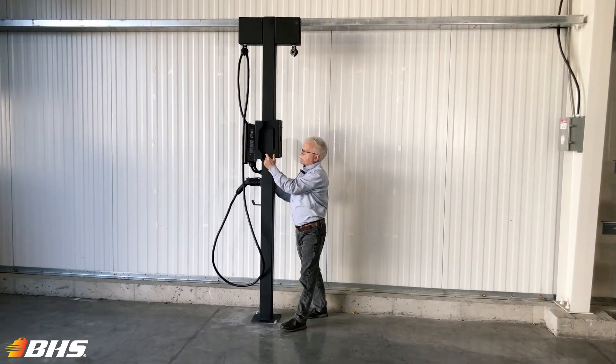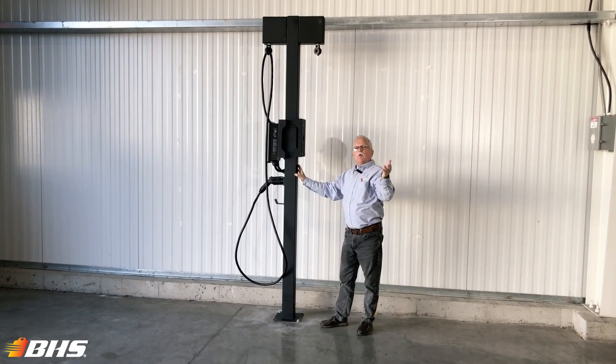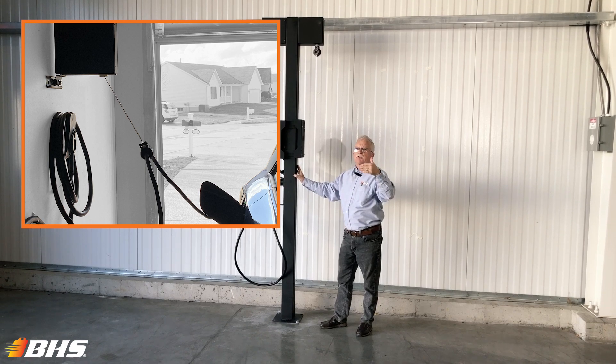It's available as a complete kit, as you see here, for single or dual charger, or available with individual components to be mounted at your particular custom application.